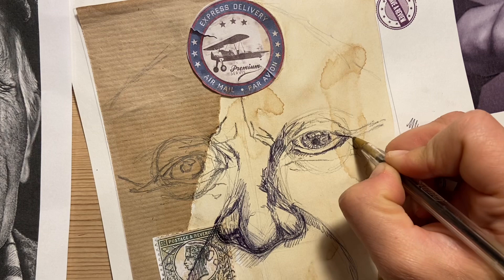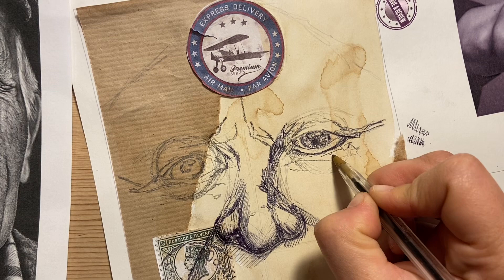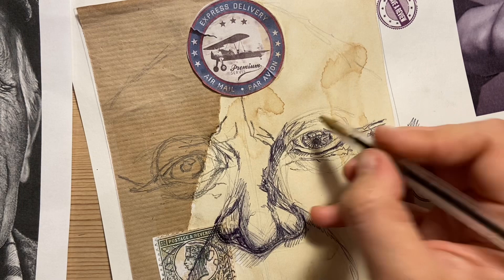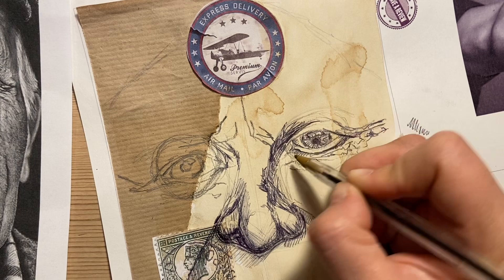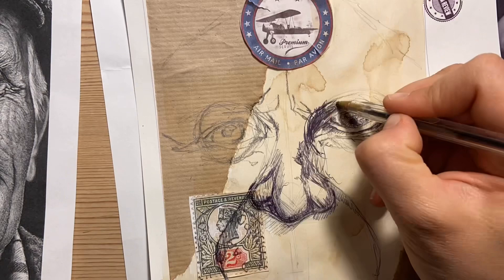That will start to give you some nice depth. Where I've got a nice wrinkle there, I'm going to start to go into those folds of the skin. Because we put that coffee down, it's almost like there's a skin tone there already. I'm going to build that up now — I'll speed this up slightly but just want you to see me starting to build the eyes.